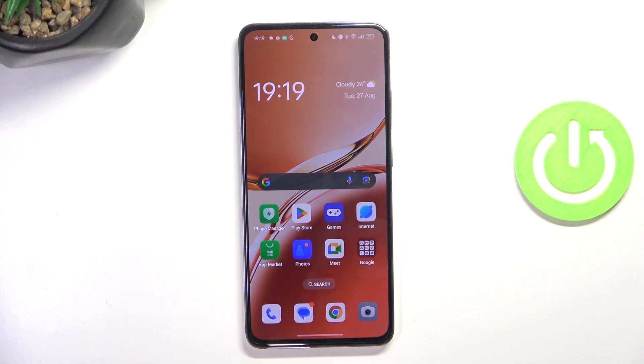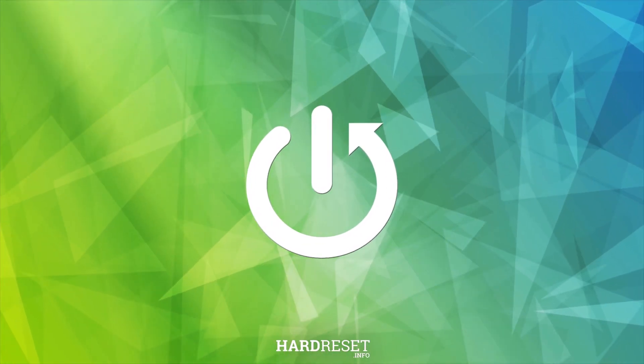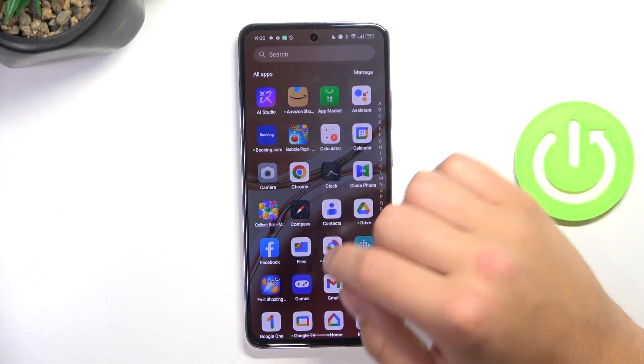Hey guys, today I'm gonna show you how to copy contacts on Oppo Reno 12F. Firstly, open up contacts.